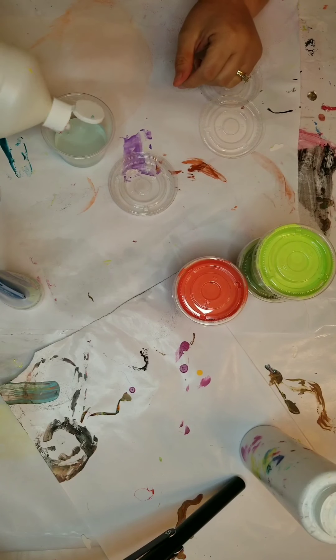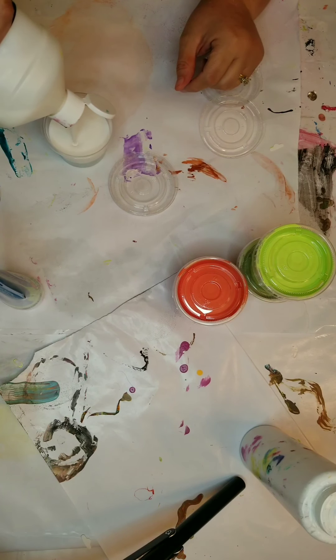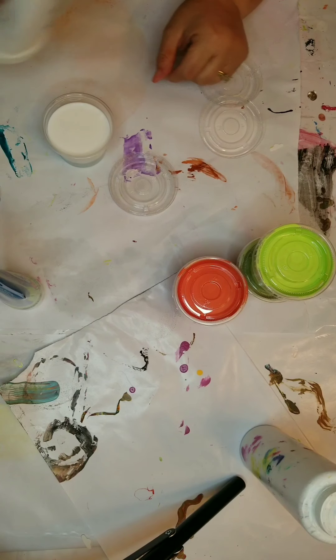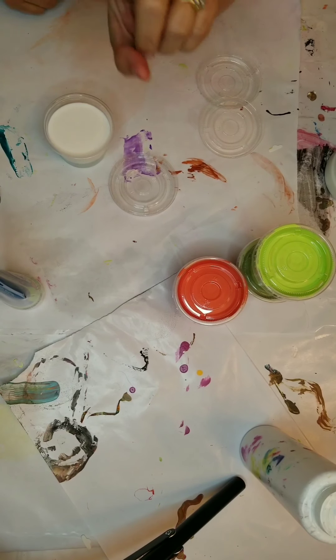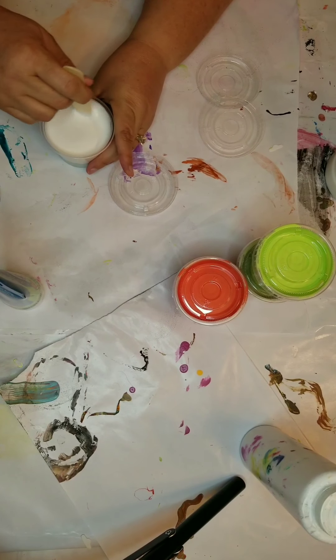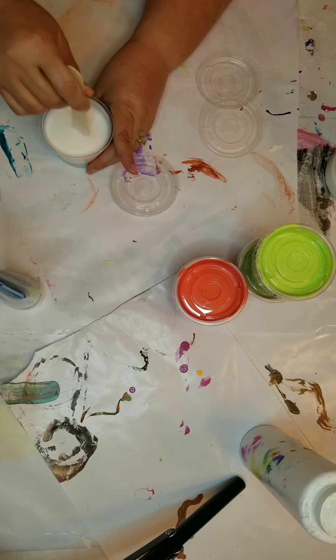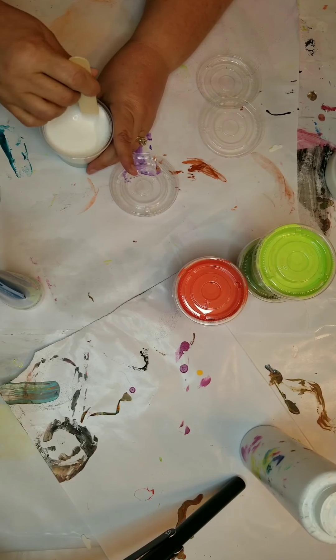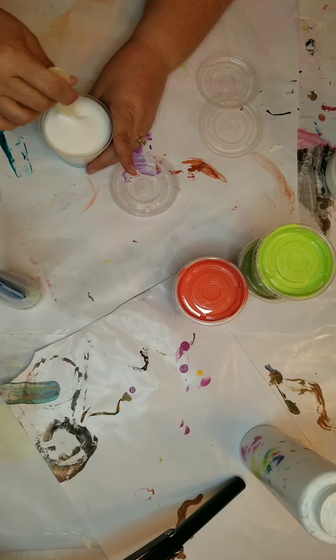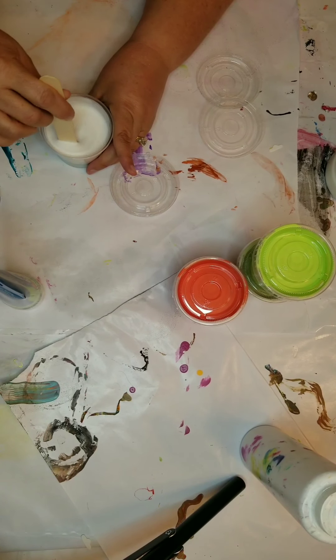The containers I'm mixing in are just snack containers that come with lids. You can get them at Walmart or order them from Amazon. I tend to reuse them — once I've emptied one, I wash it out and use it for another paint.